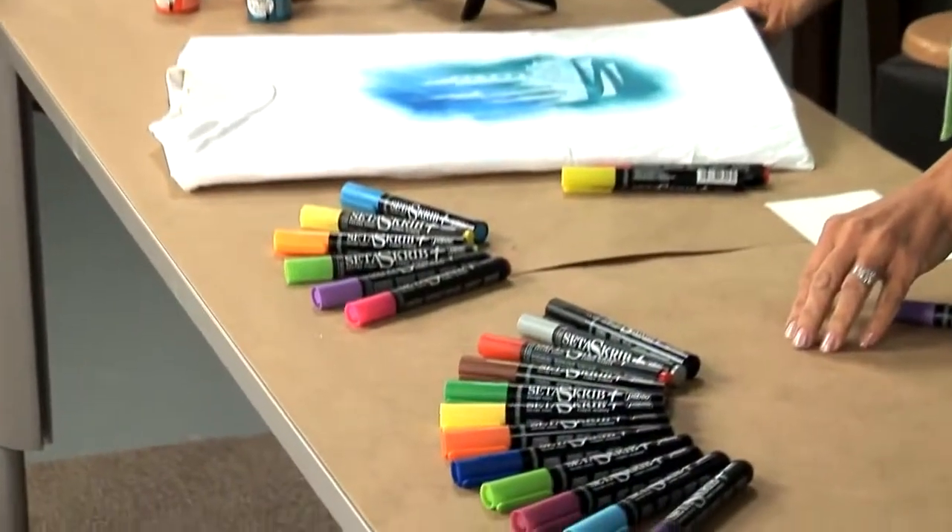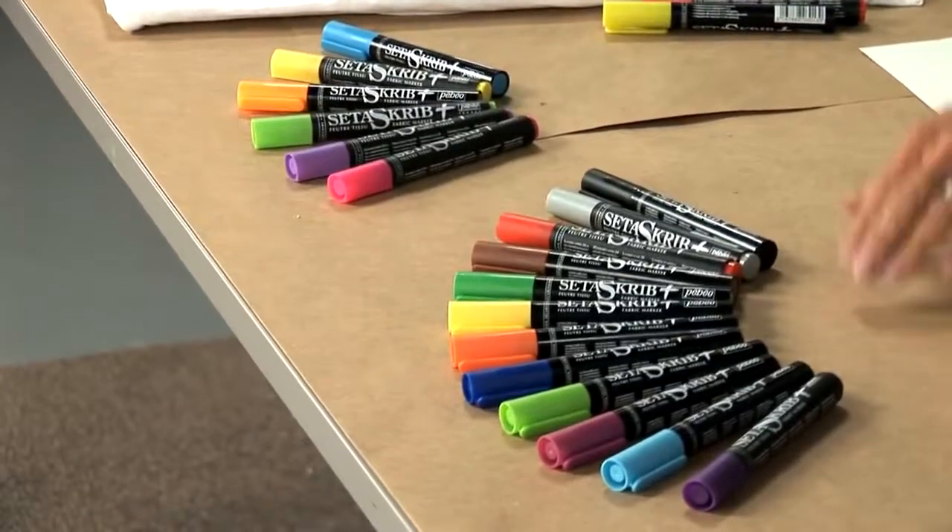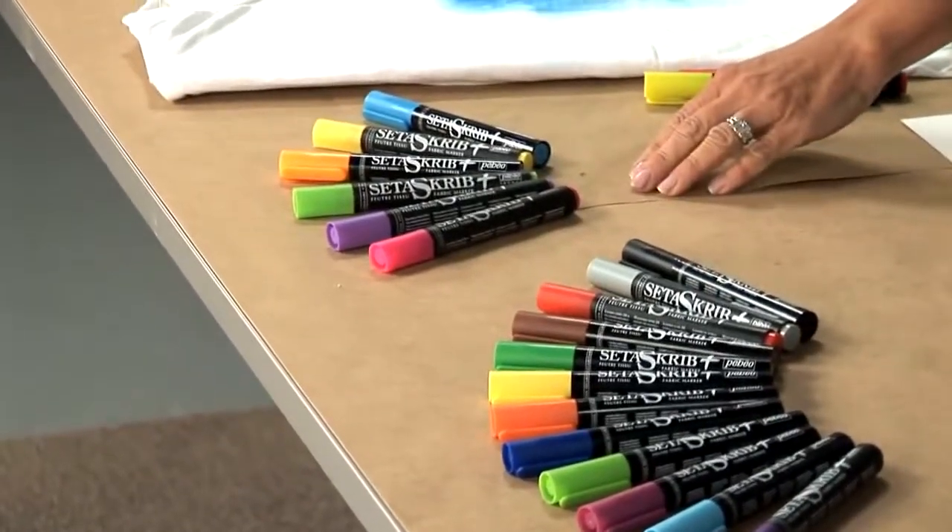Pebeo's Set of Scrib Plus markers were developed to correspond and to be used with Pebeo's Set of Color Transparent and Pebeo's OPEG fabric paints. The range of colors for the Set of Scrib markers includes 18 bright and luminous colors — there are 12 standard colors and there are 6 fluorescent colors.